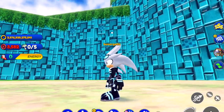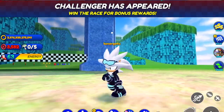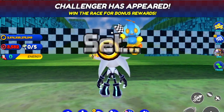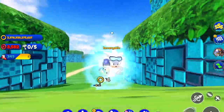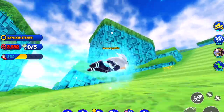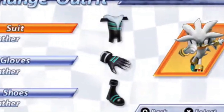Hey, what is up guys — I'm back for another Sonic Speed Simulator video. Today we have the new Race Suit Silver. Something I want to talk about for this skin is that it's actually not a new skin; it's a redesign of a previous skin, similar to the Tuxedo Sonic you saw in my previous video. This is a redesign of Racer Silver from Sonic Rivals — you guessed it.